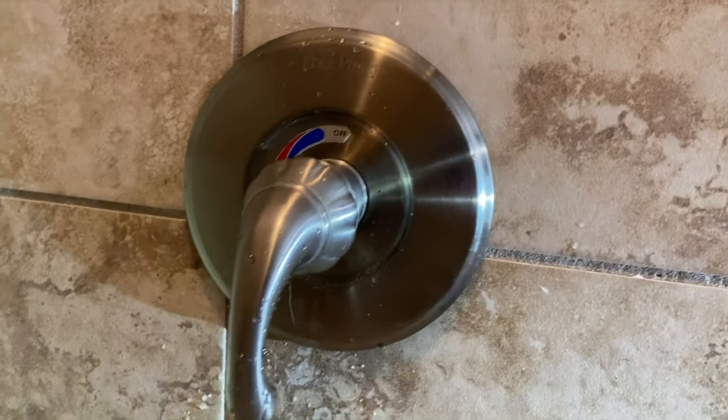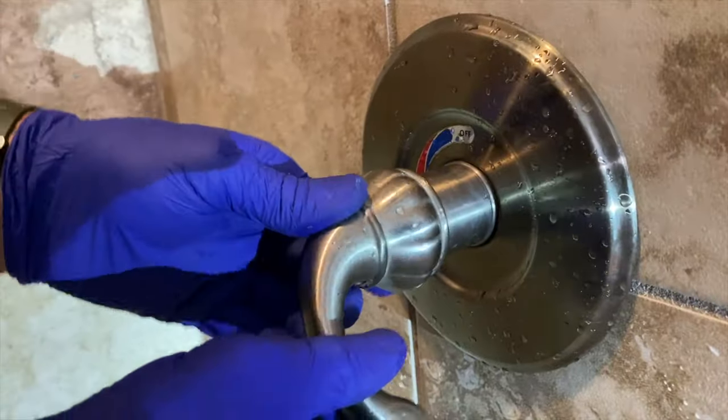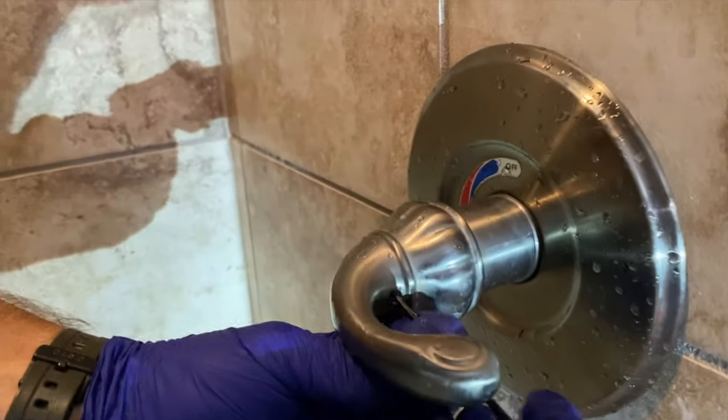And that is really all there is to this — it's very easy. Oh yeah, don't forget to tighten your screw back up.